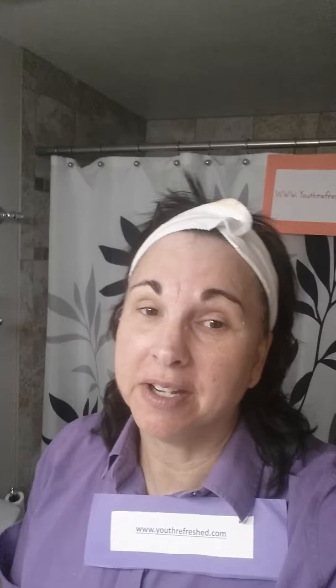Hi, this is Judy Schwab and I have something to share with you. What have I been doing for the past three years? I've been using Luminous skincare products. I love them. I'm an independent distributor with Jeunesse Global.